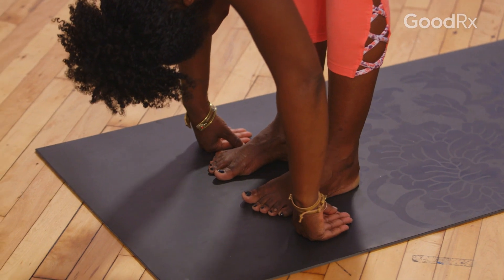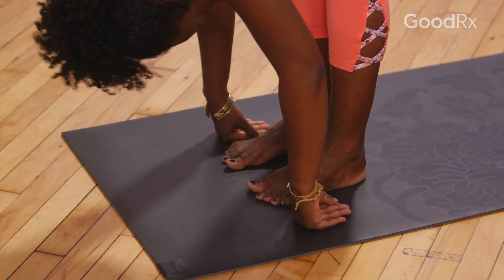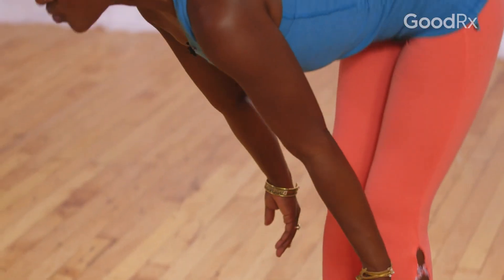Don't worry if you can't touch the floor. Press into your feet, lift your chest, start to rise, come all the way up to stand, belly to spine, arms lift up, and then exhale, hands to your heart.